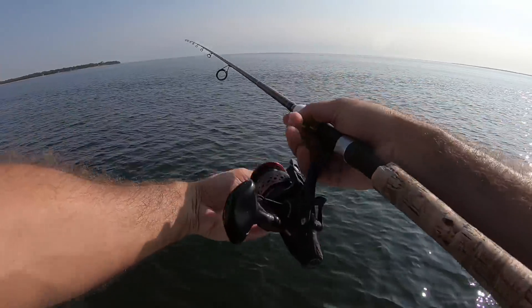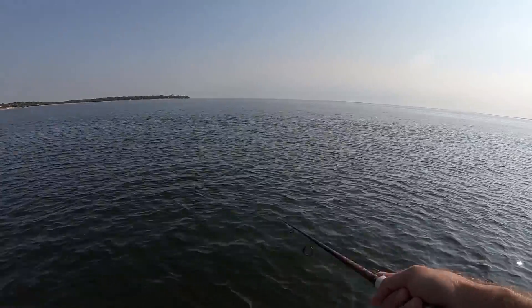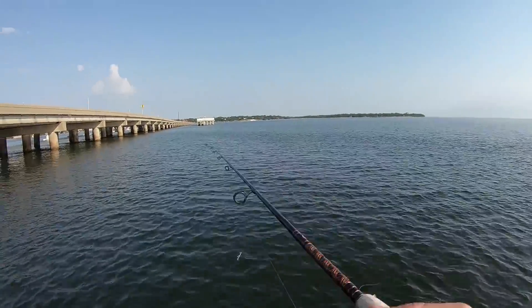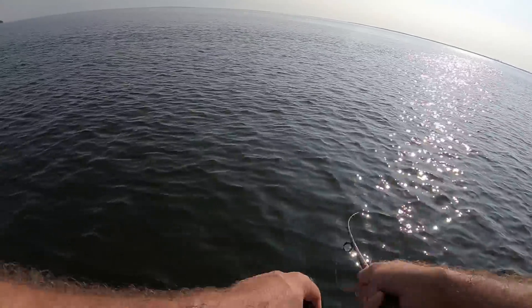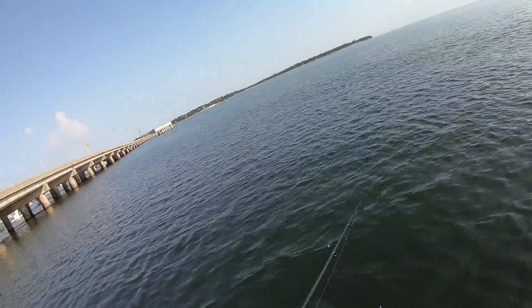They're still popping right out here. I'm going to let it sink just a little bit and see if I can get a jack or a redfish or something. Oh they're up here! Right behind me — he's on it! He missed it. Crazy conditions out here. I think that was a redfish right there.